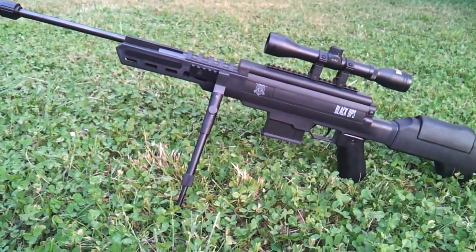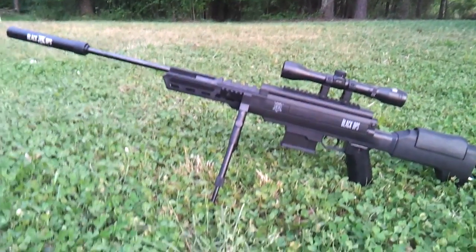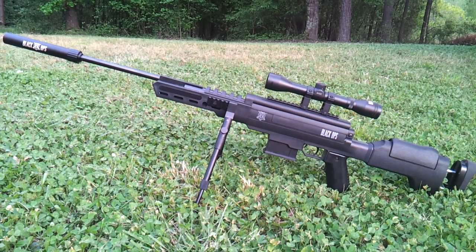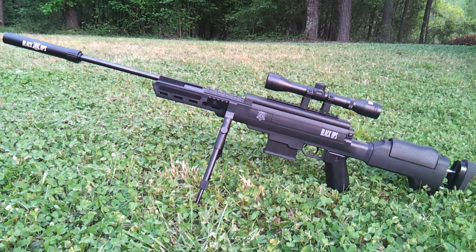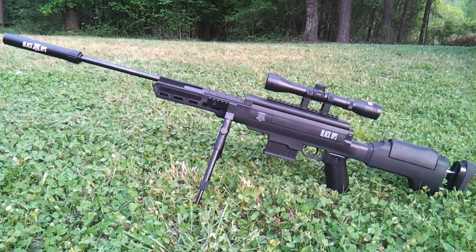It has a bipod, and it adds to the sniper rifle look — it looks pretty badass. My neighbors, when I brought it out, all of them ran over to see what it was because they thought it was a real sniper rifle. They'd say, 'What kind of rifle is that? Is that an AR-15 platform sniper rifle?' And then when they find out it's a pellet gun, they're like, 'That's a pellet rifle? This thing is heavy — it feels like a sniper rifle!' It's a good design for a first air rifle that Ignite has made.